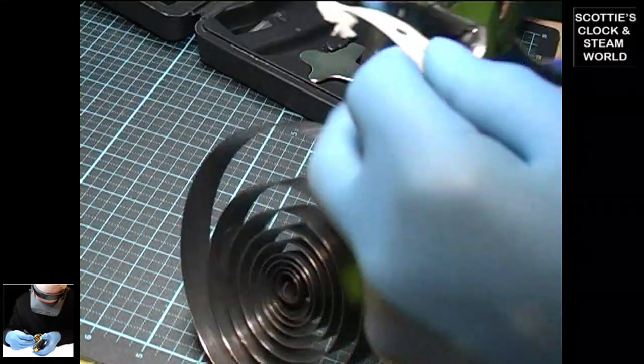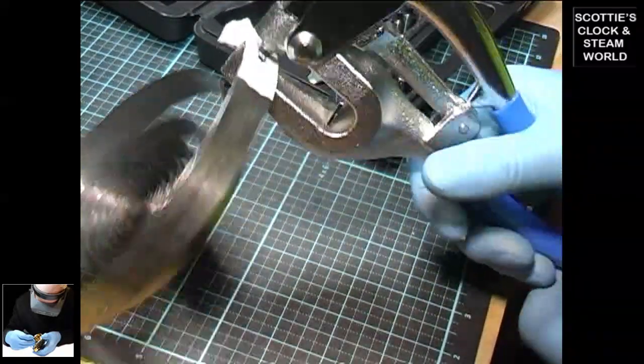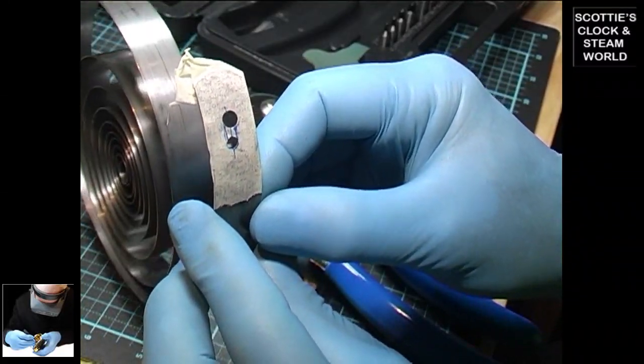Line the punch up, and once that's right, close the punch. That gives us the two holes that we're going to use.